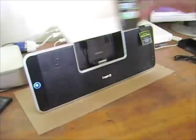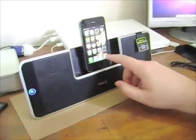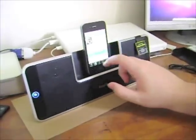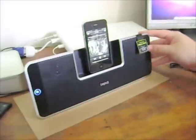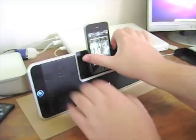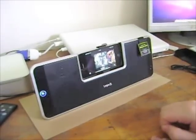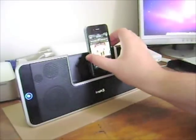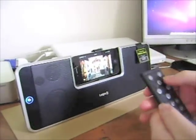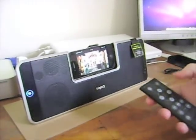Playing back music is very easy using the iStation Rotate. Just pop in your iPod or iPhone like so, select the music player, select the track, and press play. Unfortunately scrolling through your music library in landscape orientation is a bit more difficult — I'm having great difficulty using the remote control and eventually just give up and use the touch screen again.